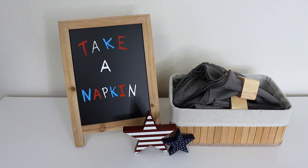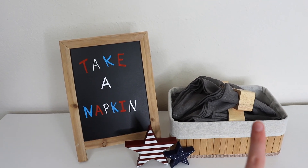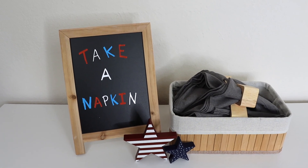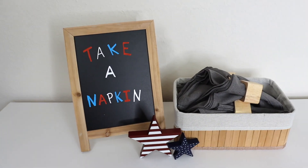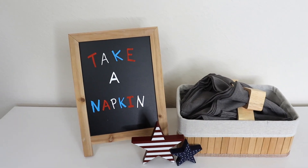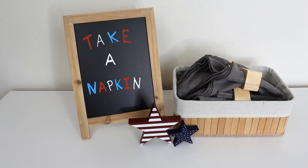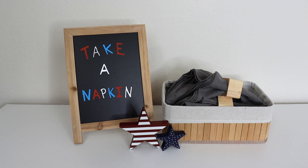Here is a little styled setup of some items from the Americana box, featuring the napkins and napkin rings from the summer box. I thought it would be really cute — if you're having people over for a get-together, you could have a little basket of silverware or napkins and use the chalkboard sign to say 'Take a napkin' or label food. The possibilities are endless. I can't wait to decorate with these pieces — I am so ready for summer and the Fourth of July!